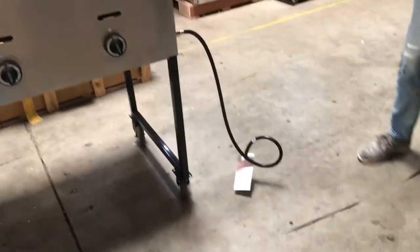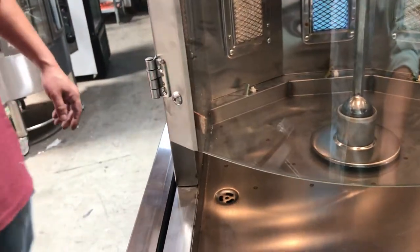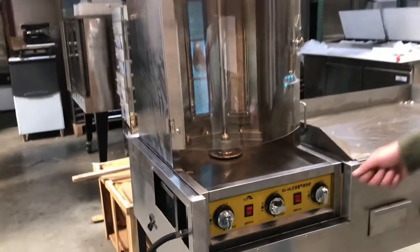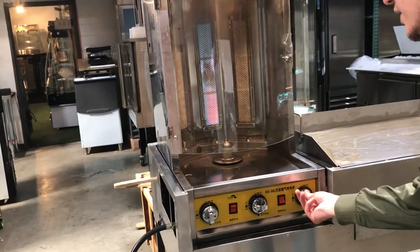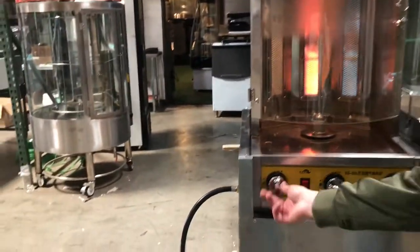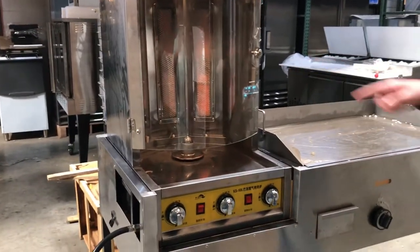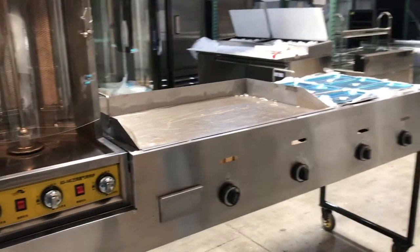Over here on the other side you can see the connection to the gas. There's going to be another connection on the side for your shawarma gas as well. For the fire ignition, simply push it in, turn it to the left, and your fire will turn on. To turn it off, just twist it to the right.